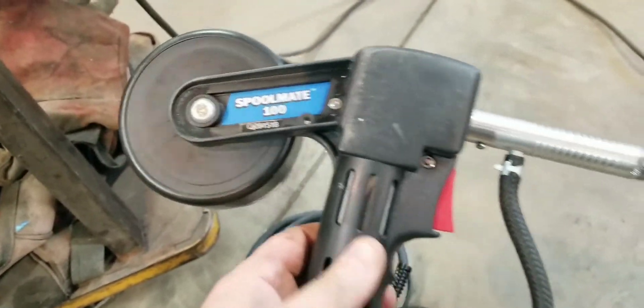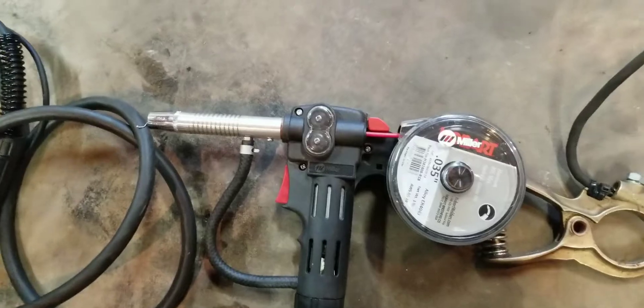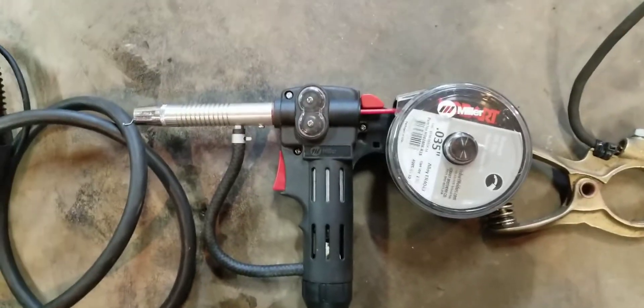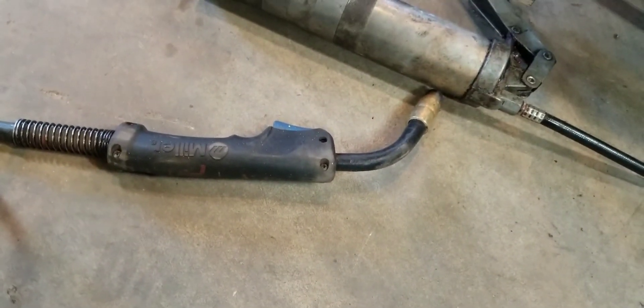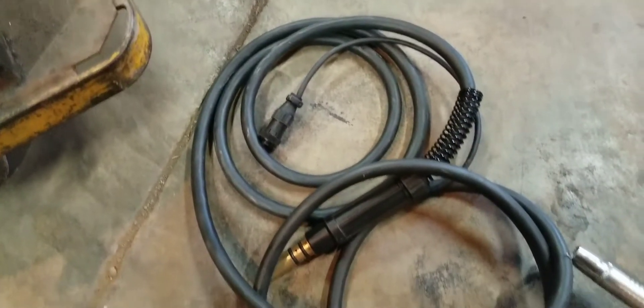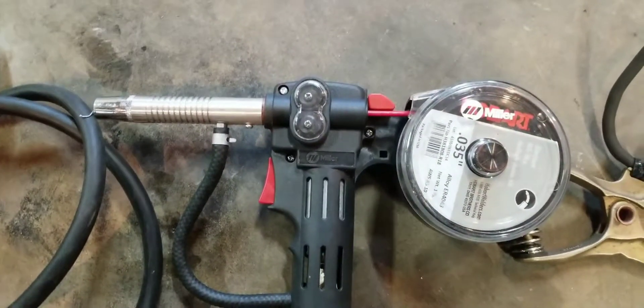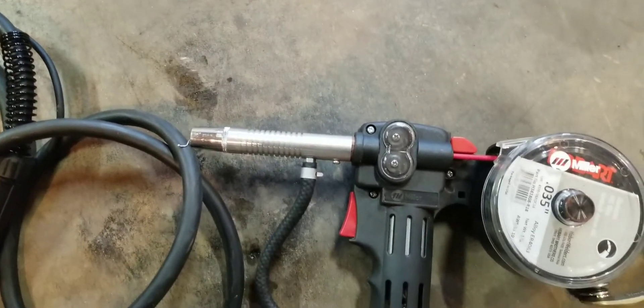So basically what we have here is a Spoolmate 100 - Miller. The deal is, whereas a regular MIG welder is pushing steel wire through 10 feet of cord and out to the head, the aluminum wire is so soft you can't push it through the cord. So what they do is move the spool right to the gun and push it out from there.